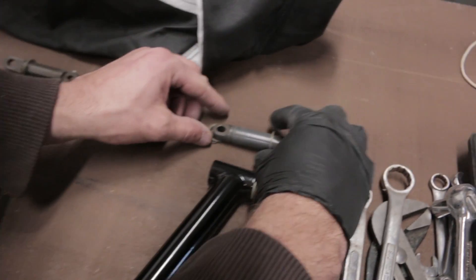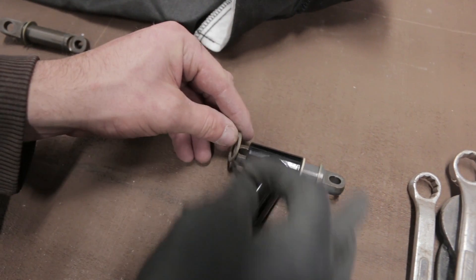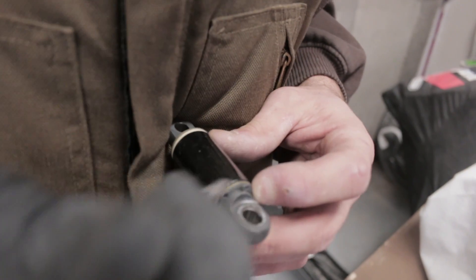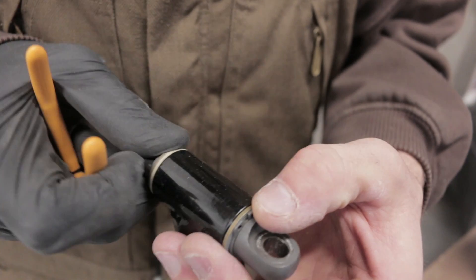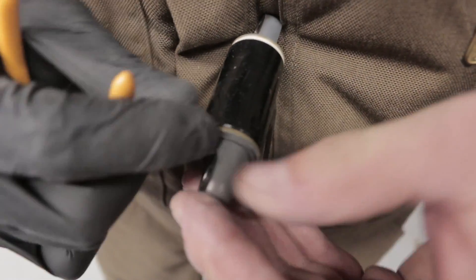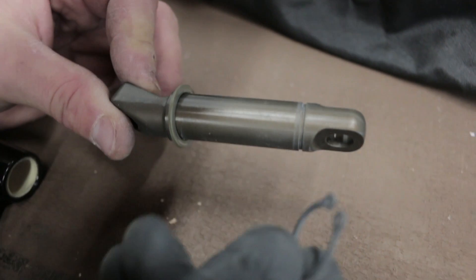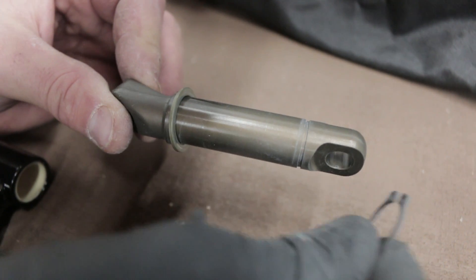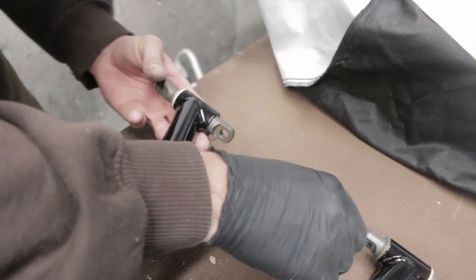Orient the bushings correctly — circlips go on the inside of the A-arms. Make sure the bushing is fully seated. One way to check is to hold the circlip in place and try to rotate it — once seated, the circlip will spin freely in that groove. Here's a close-up of the bulkhead mount and circlip: the circlip seats in a little groove. If it's not fully seated this will come off while you're riding and potentially cause an issue, so make sure it's fully seated after installation.